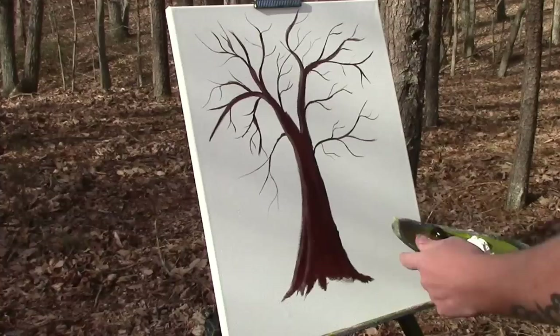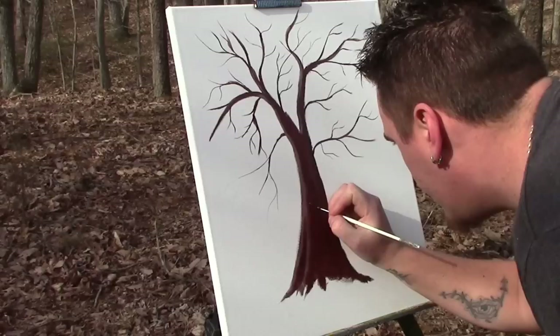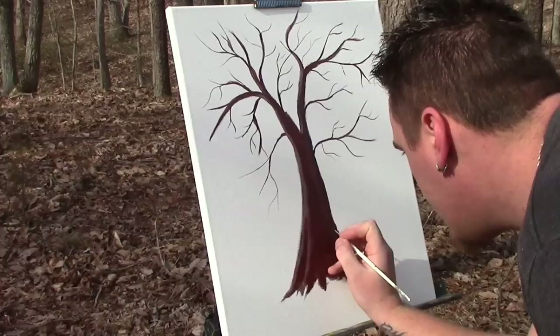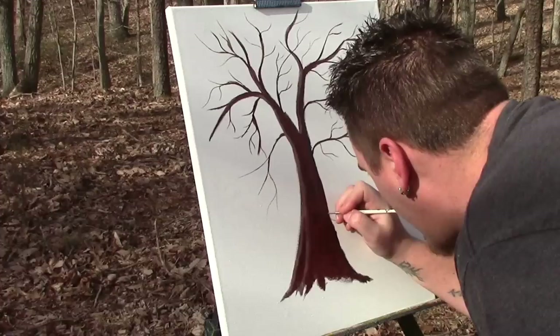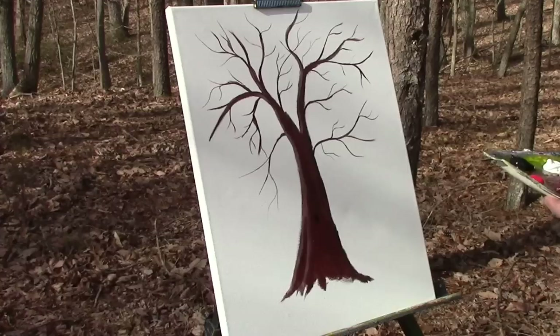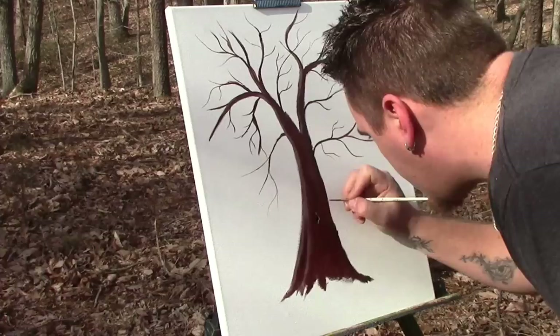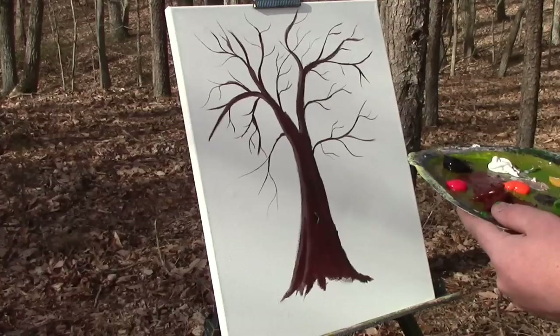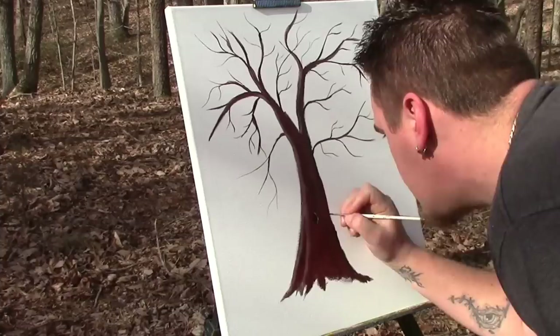Now you can keep going into detail — grab your script liner brush, get some water, go right into that dark color here. You can add just lines in the tree like this. You can even add a hole — a little squirrel to live in, what Bob Ross always says, a happy little tree. A little squirrel living in there. Make sure you always follow your light source.